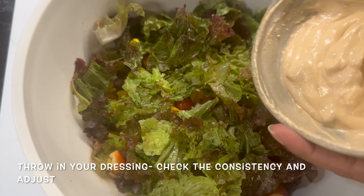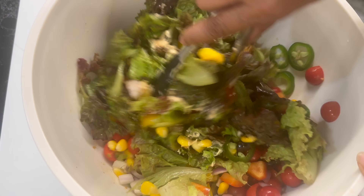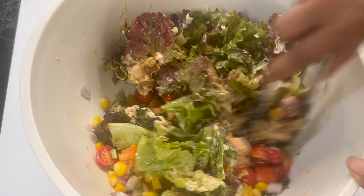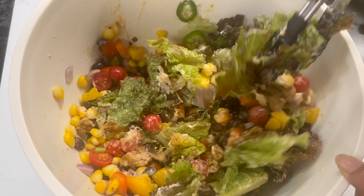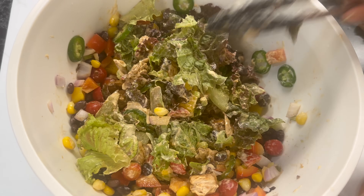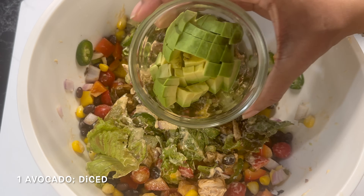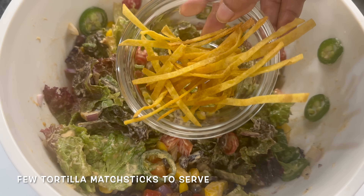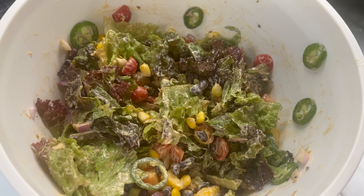Now add in our dressing and toss the salad. If your dressing starts getting thick before you are ready to serve, thin it out a little — you can add water or a little apple cider vinegar. Taste your salad. Now add some avocado — I am not going to toss it in, I will just serve it straight on top. Just before serving, you can add some tortilla chips if you want; it's optional.